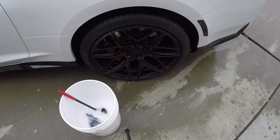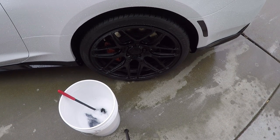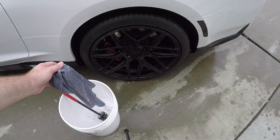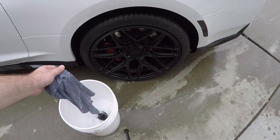I have my deionized water, my air gun hooked up to my compressor, and a 900-weight microfiber cloth to actually do the cleaning of the wheel.